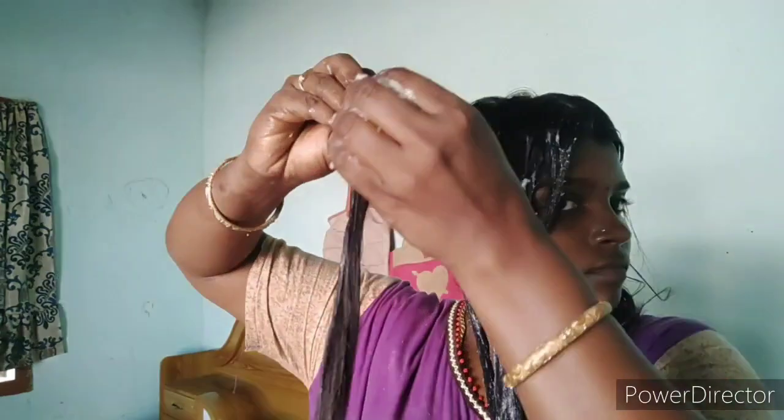You can use this weekly or twice a week if your hair is dry. It is very good — I will use this hair pack for 2 weeks.